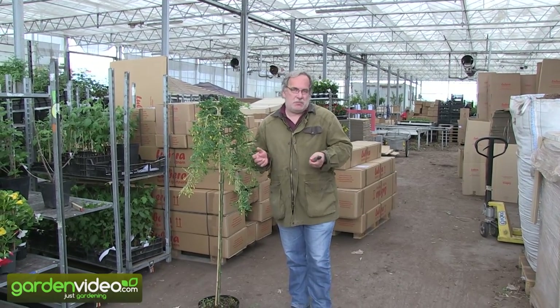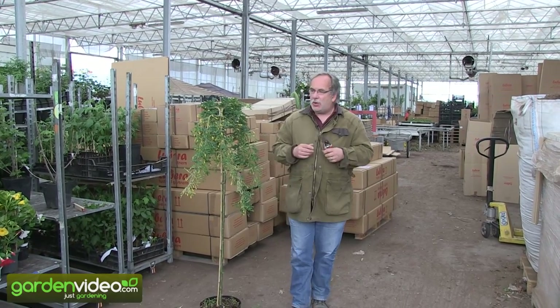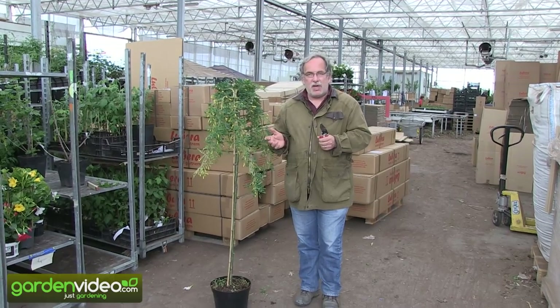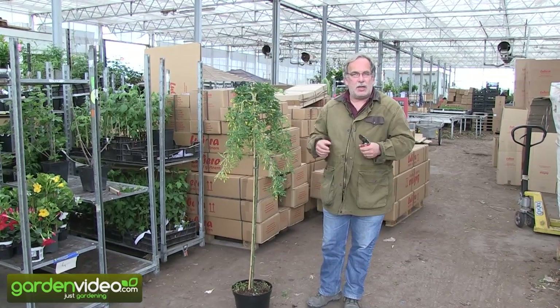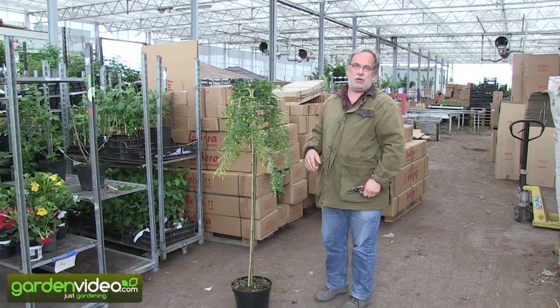Welcome to Lubero, the Swiss berry plant producers and breeders, and of course we are also producing some ornamental plants. My name is Markus Kobold, I'm breeding founder of Lubero and today I'm talking about how to prune a Siberian pea shrub, a Caragana arborescens pendula — a hanging Siberian pea shrub.